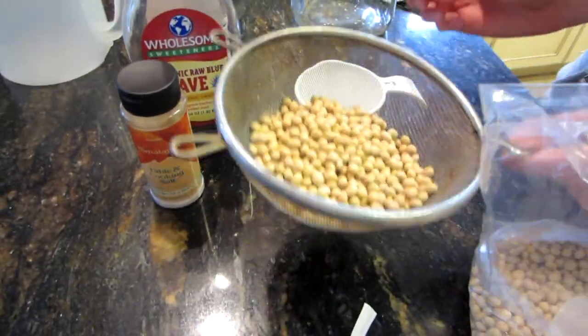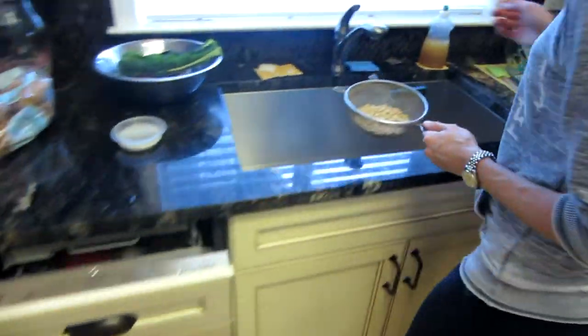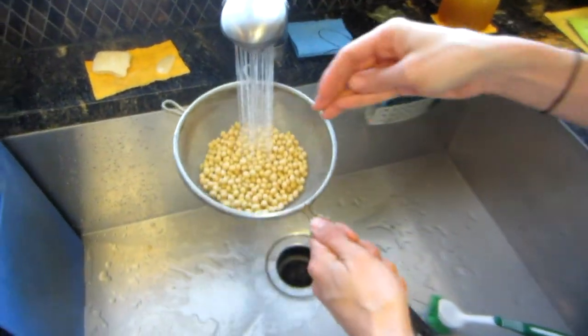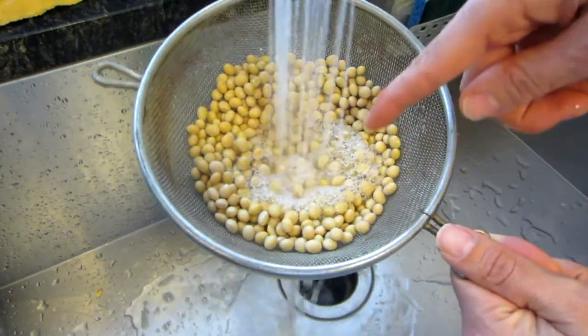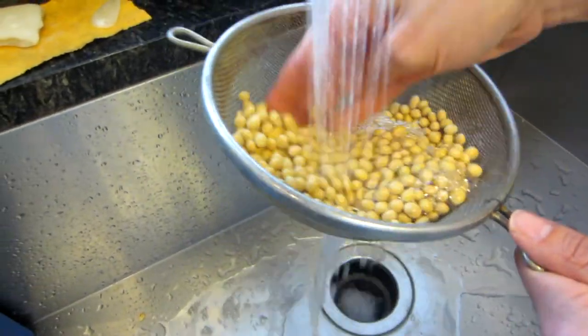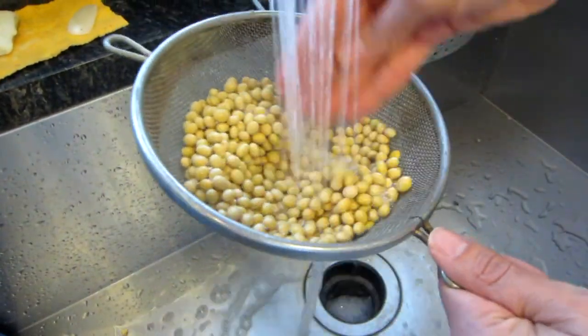Put them in here and rinse them off, and I'm going to show you why. They give off this weird, bubbly, soapy residue, and if you don't rinse them that will go into your milk and you don't want that. So you want to do a good rinse.